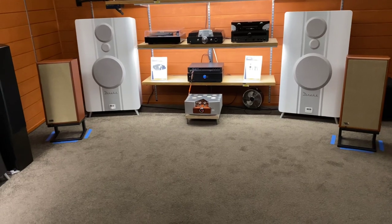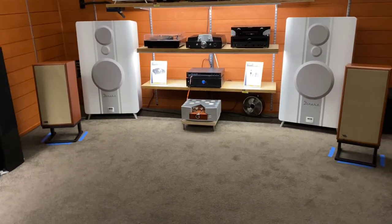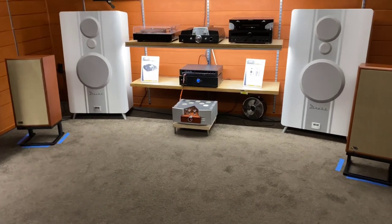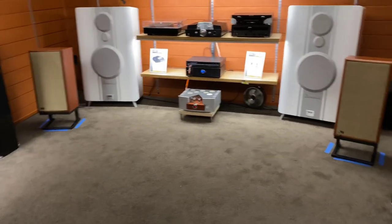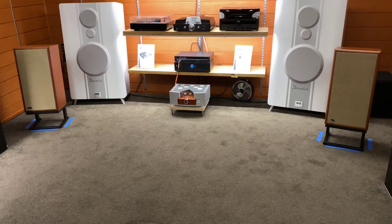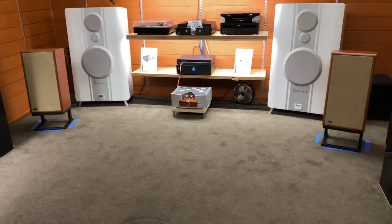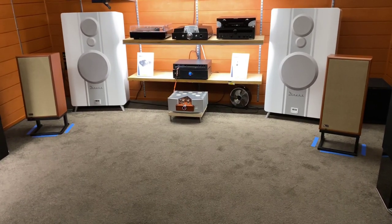So 10 out of 10 to KLH for the Model 5s. Thank you for tuning in to AV Sound Advice. If you'd like more information about this product, just head to the klhaudio.com website. I really think you would not be disappointed with a pair of these. Thanks again and we'll see you next time on AV Sound Advice.